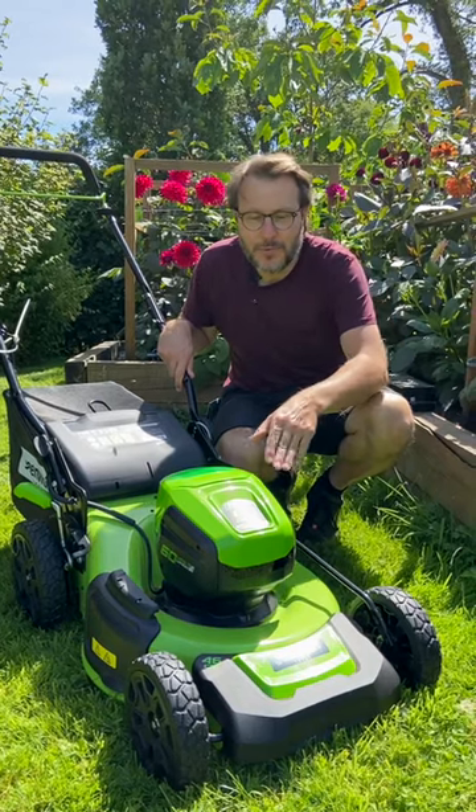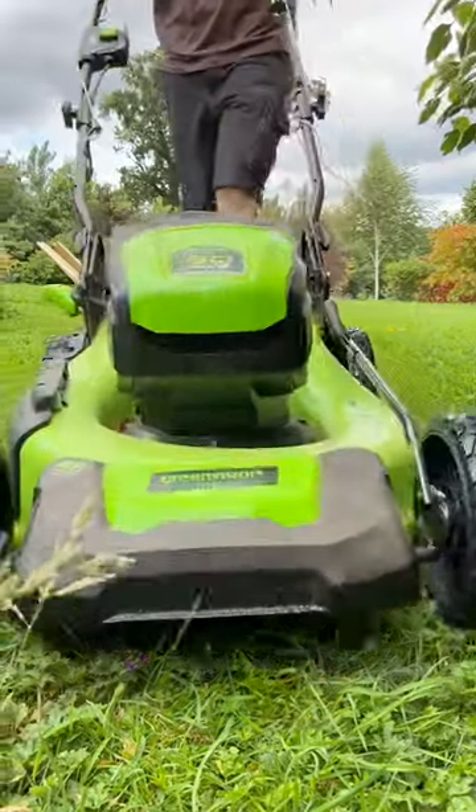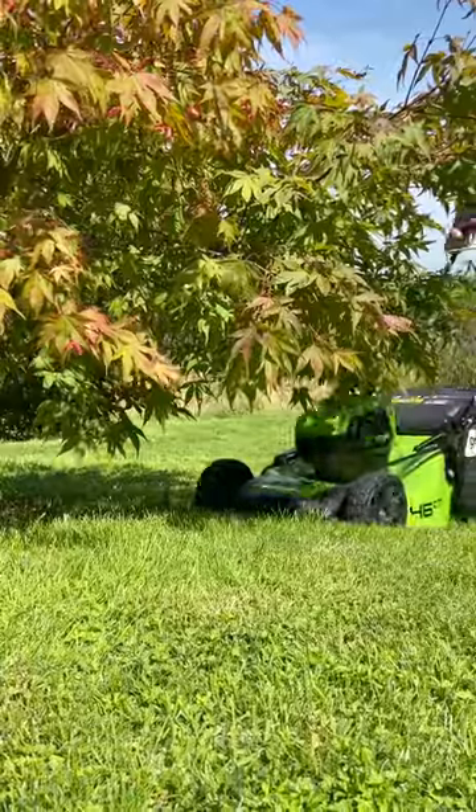What I really like about this lawnmower is its design — the case where the batteries are housed and the front of the lawnmower are all slanting forward, which makes it really easy to get under low hanging bushes and shrubs.